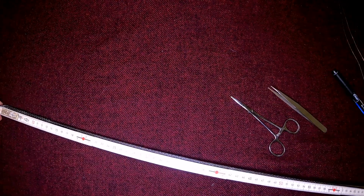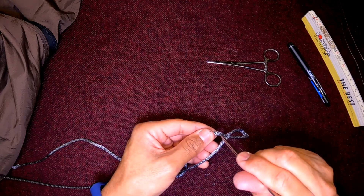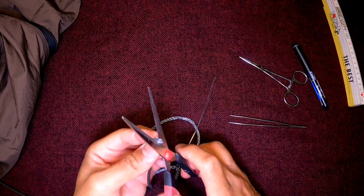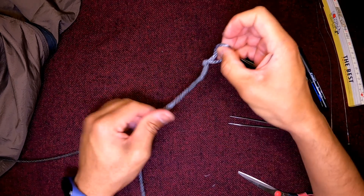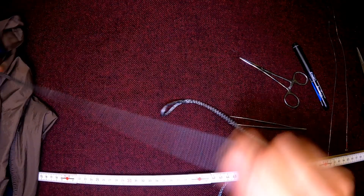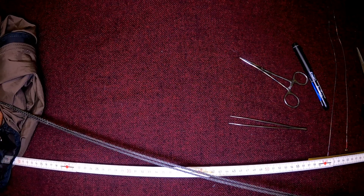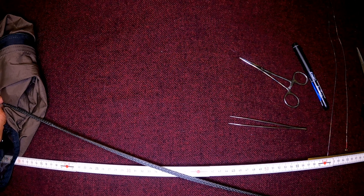I'll do the same thing — measure 77.5 centimeters and so forth. Let's see what length we get on the second one: 74 thereabouts. Pulling the two together to compare — there's maybe a quarter centimeter difference between the two.